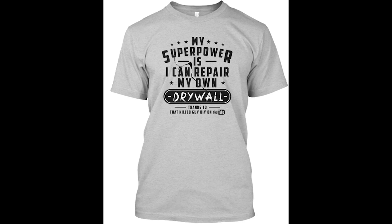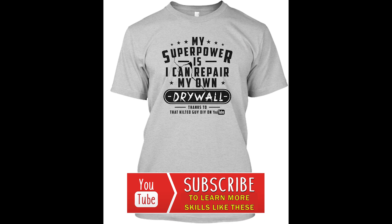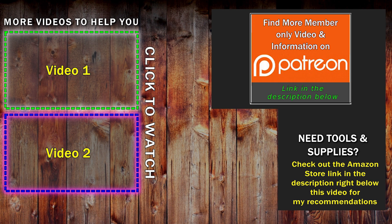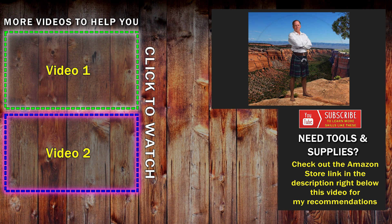If you enjoyed this video, I hope you'll consider subscribing to our channel. If you'd like to help us grow, we have a Patreon page where you can get some members-only exclusive content, and it's also a way for you to just say thanks for the videos we put out. As always, I appreciate everything you guys do, and thanks for stopping by. I look forward to seeing you on the next video. Thanks a lot, take care, bye.